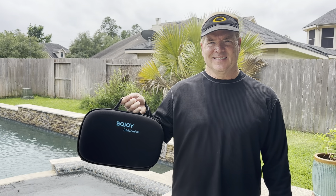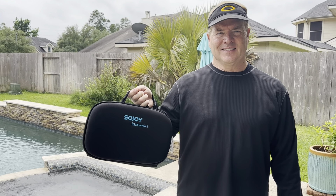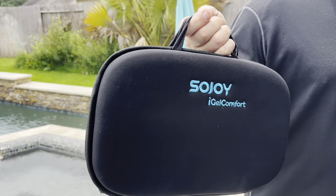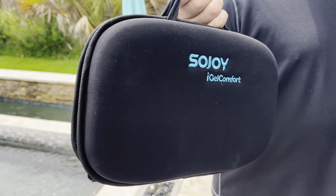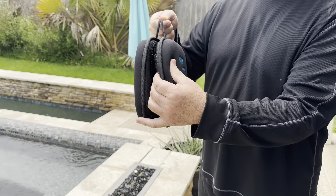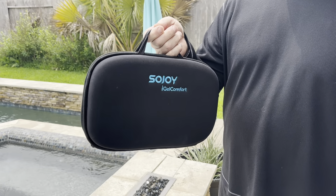If you're needing a cushion for bleachers, sports, or just regular bench seating, this Sojoy gel comfort is excellent. We've had these for several years — we have boys that play football, so we're sitting in bleachers a lot.